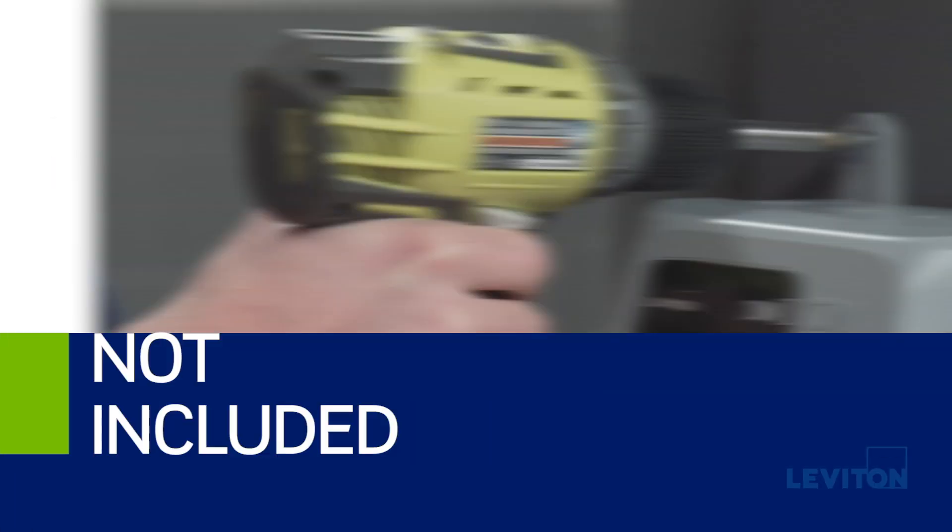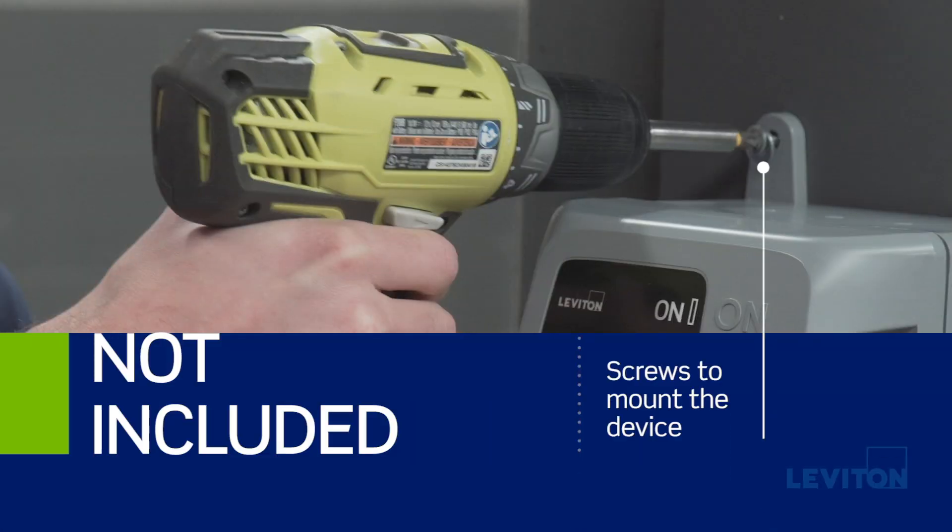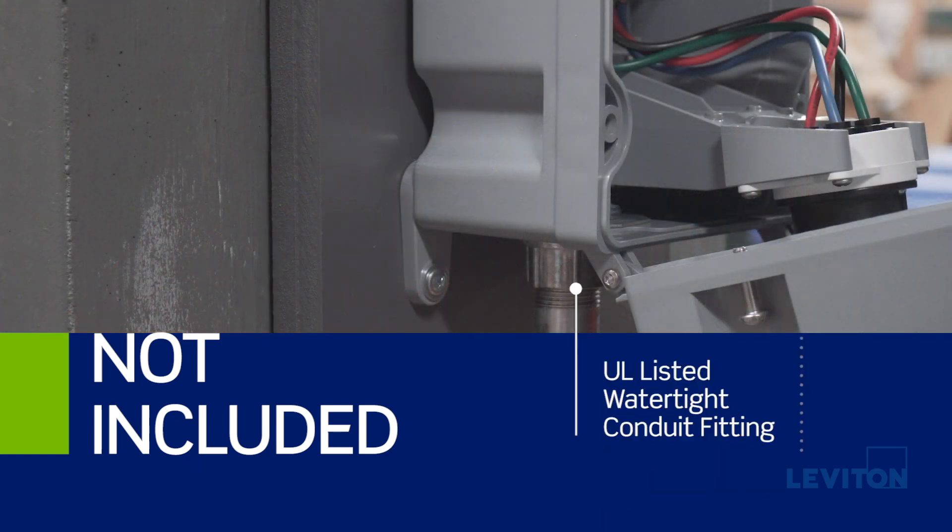The mechanical interlock does not include screws to mount the device to the wall, as these screws vary based on the installation application, nor a UL listed watertight conduit fitting.